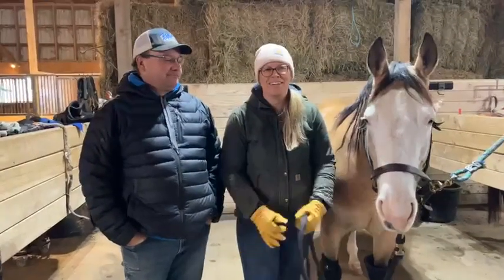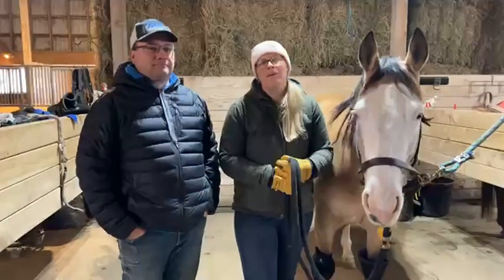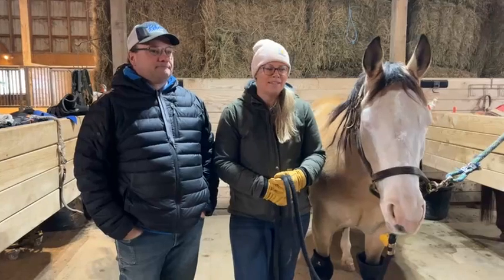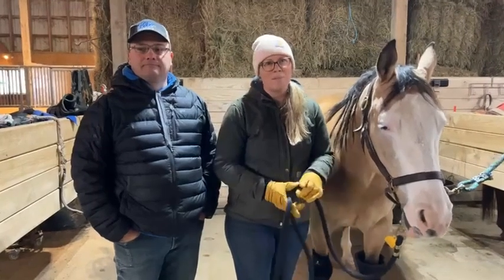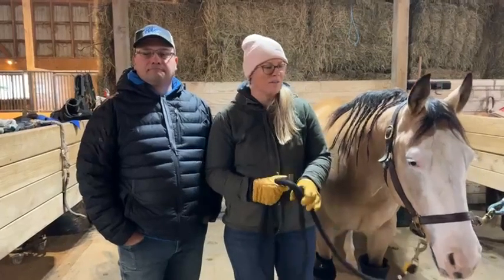Hey everybody, we're live from the barn and today we're talking about knee boots — how to use them, what some of the different options are, and why we would use them. If you have questions as we go along you're more than welcome to leave those for us. If you're watching the replay, please feel free to leave your questions and comments and we will come back to those as well.